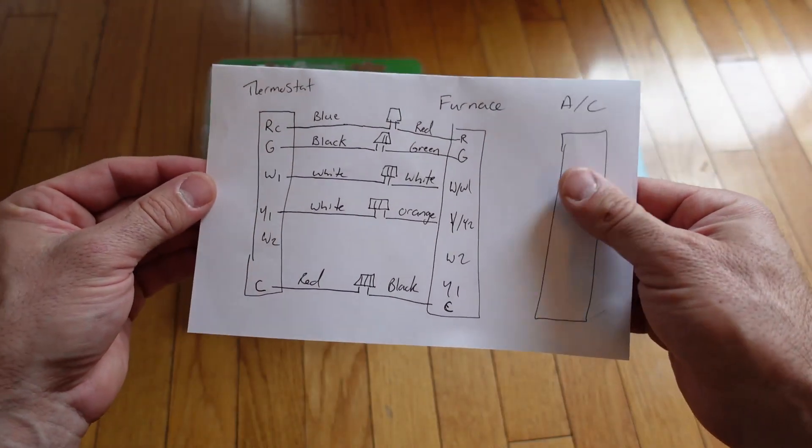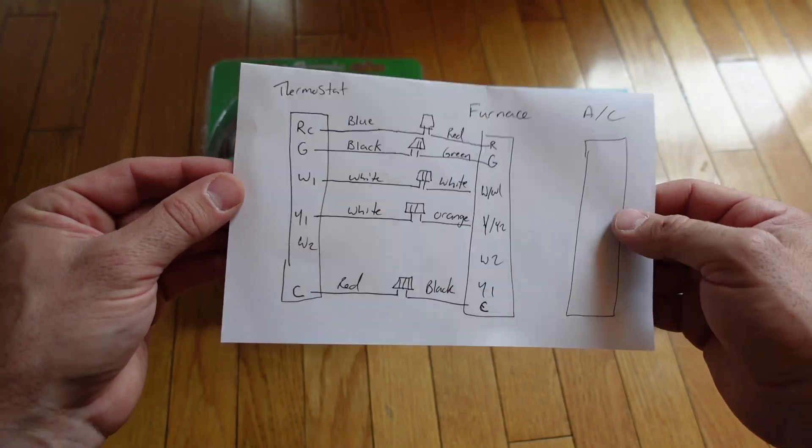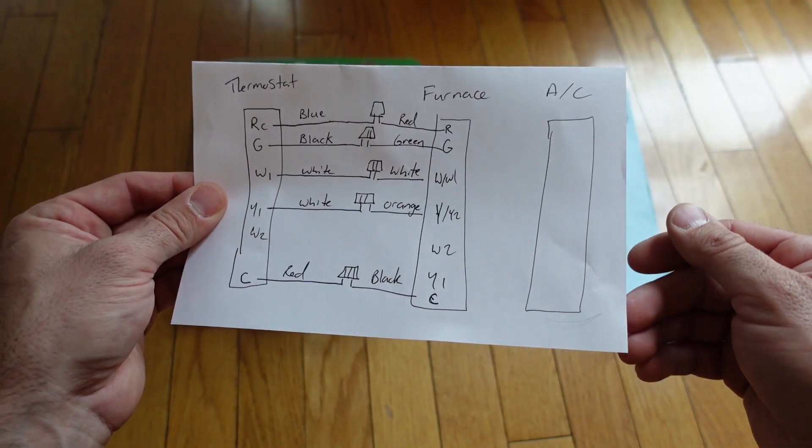In this video I'm going to finally rewire my Ecobee thermostat so that it can control my furnace in two-stage heating mode.